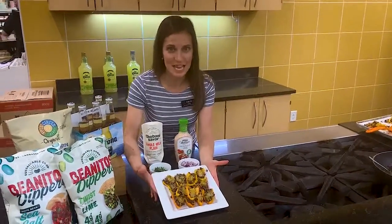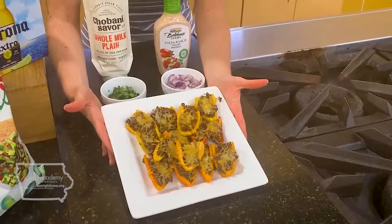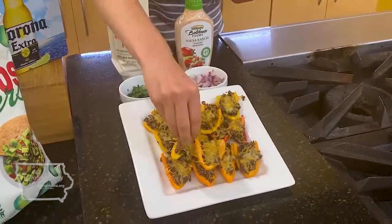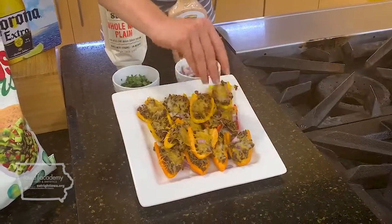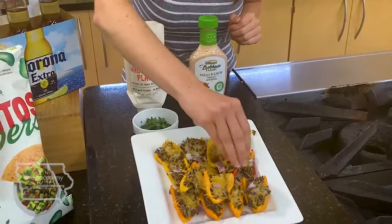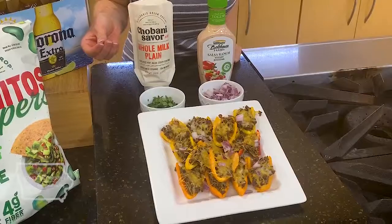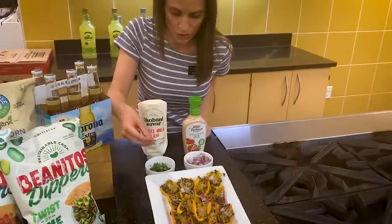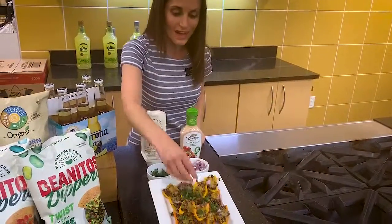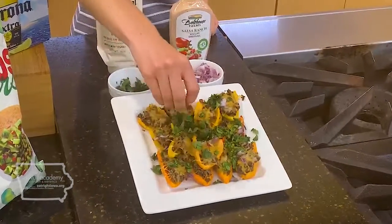Our bell peppers just came out of the oven — I wish you guys could smell them right now. Super yummy! The next step is to top our nachos with some diced red onion. The best thing about nachos is you can really customize them however you want. If you don't want beef, you could use ground turkey or ground chicken. If you don't want red onion, use white onion. We're then going to add some cilantro — I love cilantro — just to make it a little more authentic and give it that little pop.